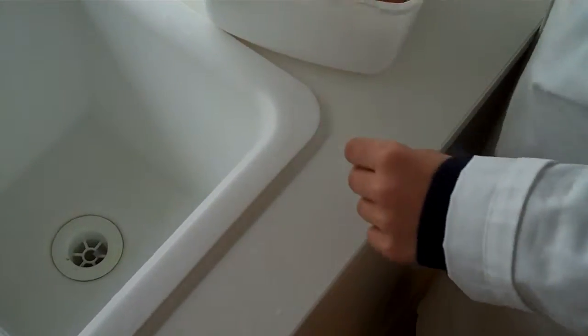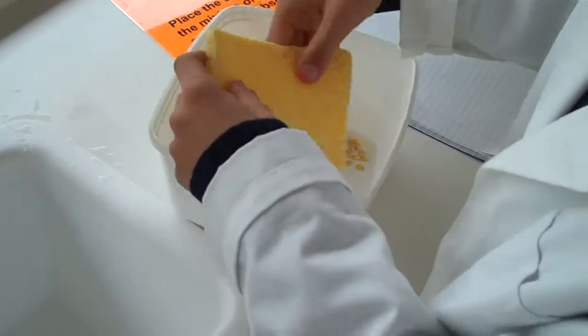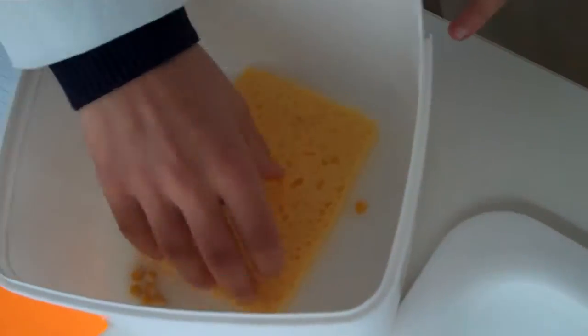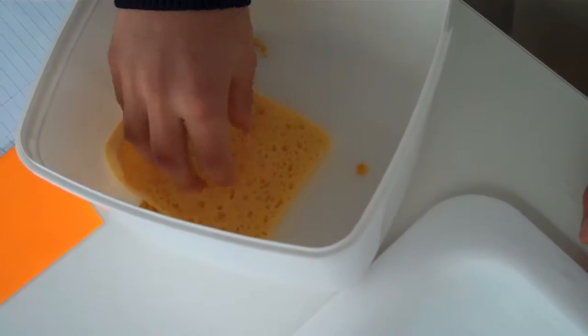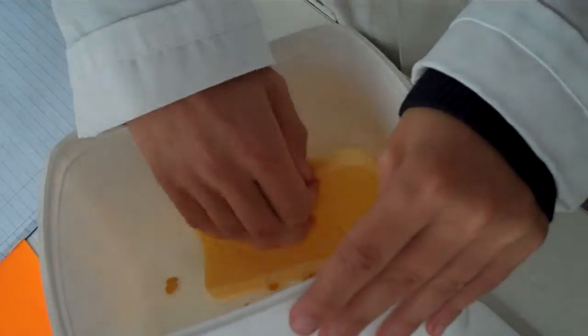I want you to go all the way until there's no more water. Almost there. You might have to tip it up a little bit.